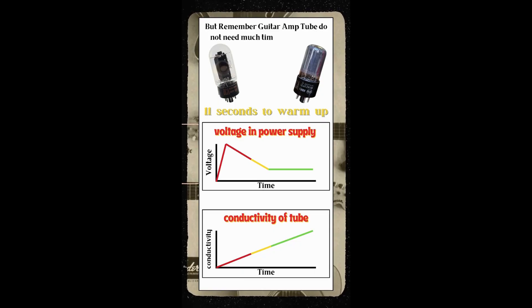So if we were to flip an amp on with cold tubes we would initially see a spike in the voltage of the power supply. This is the point where we can see the voltage exceed the voltages listed in the schematic. But as the tube begins to conduct, the power supply then begins to sense a load, resulting in the voltage in the power supply quickly falling before leveling out to the voltage listed in the schematic.